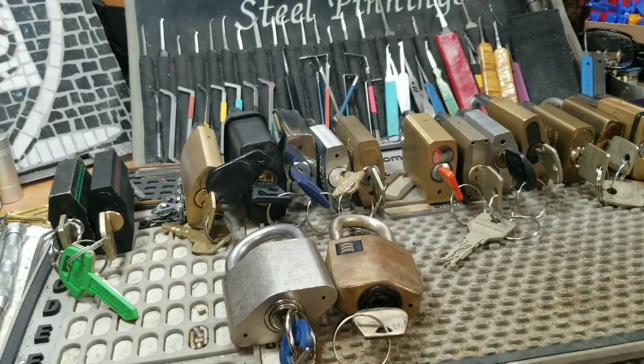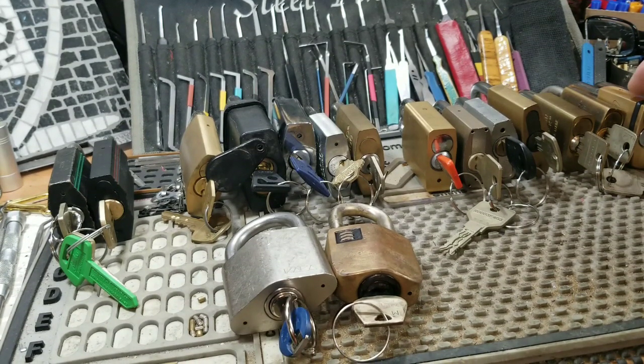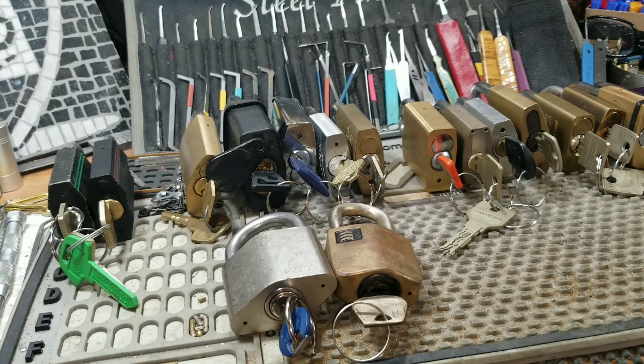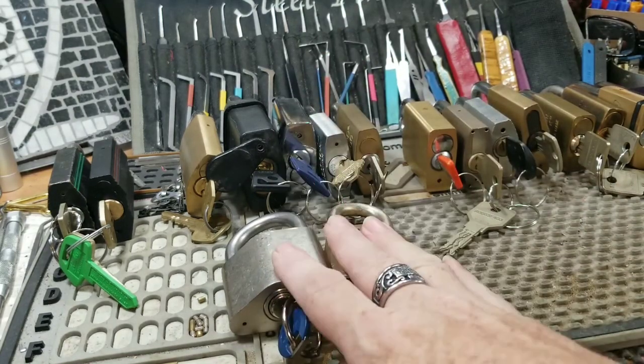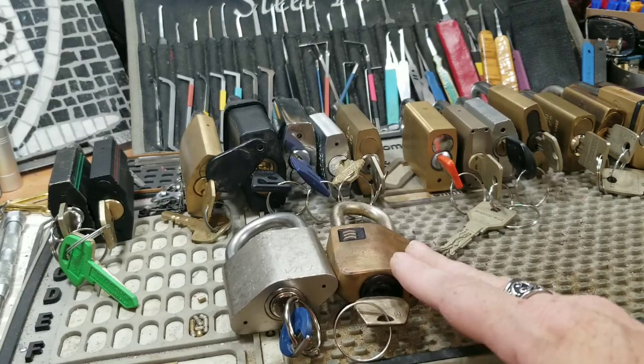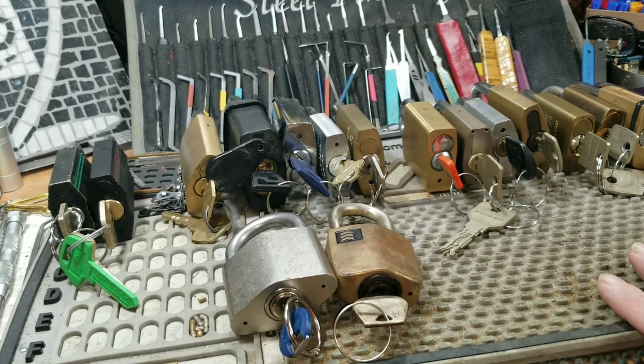These cores work independently, unlike SFIC — I have one LFIC and one SFIC, then three that accept Euro cylinders, two that accept specialty cylinders, and two that take snowman cylinders. Snowman cylinders are very common in Rucco and Zeiss Icon style padlocks. These are all high security locks, and high security locks are high security for a reason.